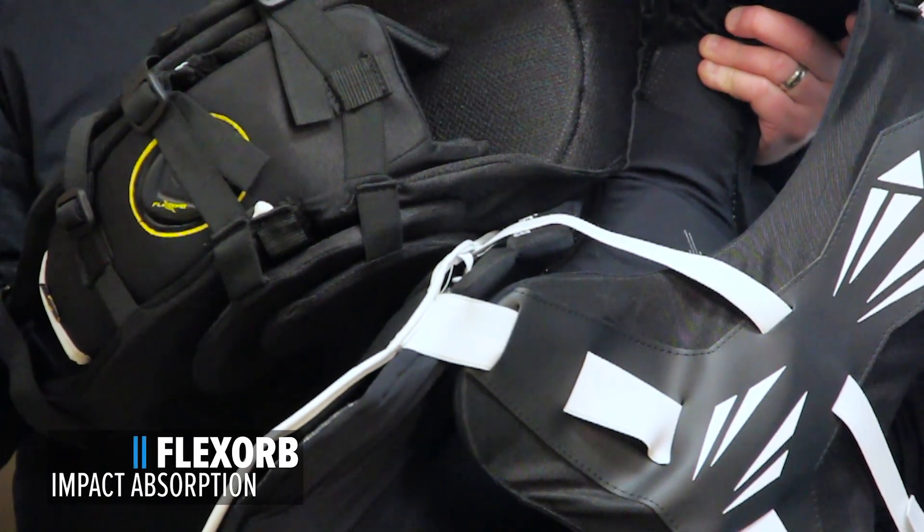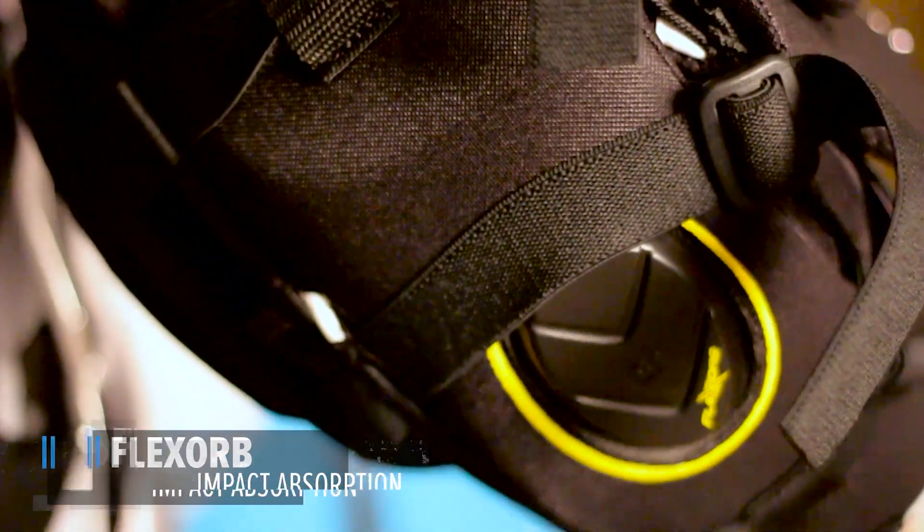Flexorb. Flexorb combines technologies from G-Form and XRD material to move with you and absorb energy with every hit.